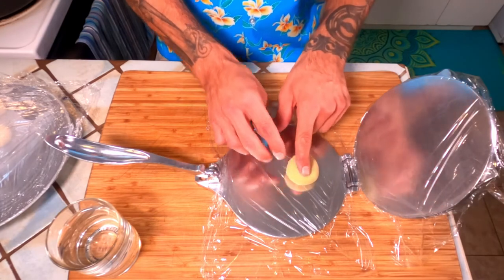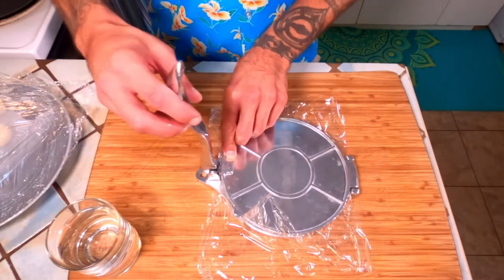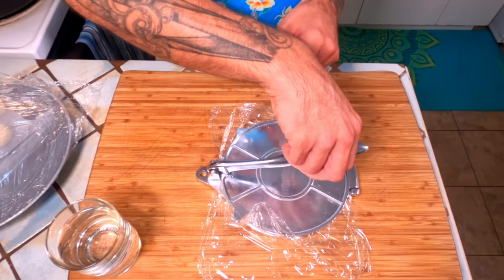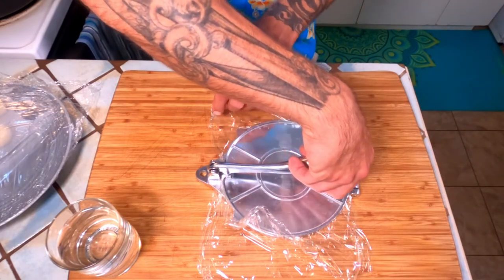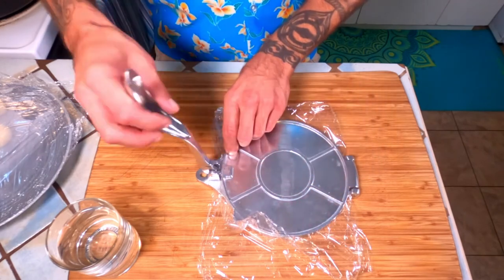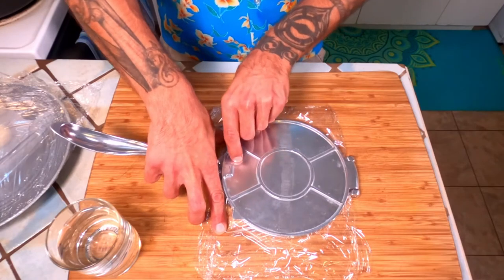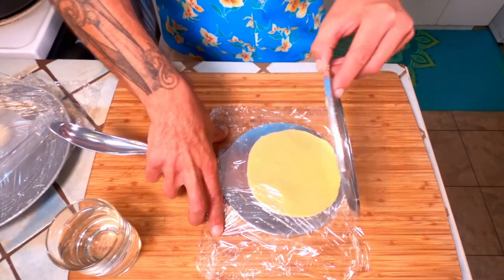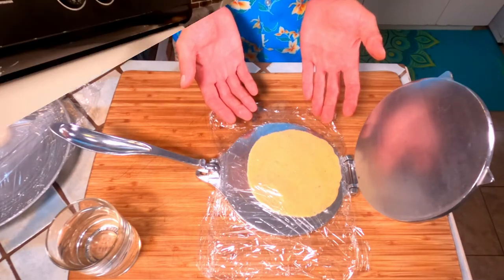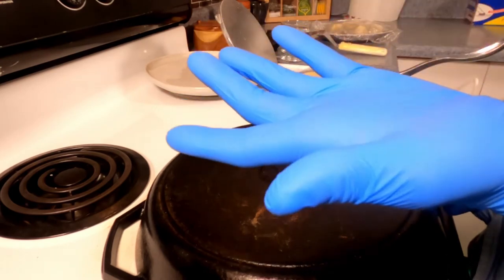Place it just off center, closer to the hinge, close the top, and apply just over the weight of your hand in pressure — not too much, just squeezing gently. When you think you're done, make sure both pieces of plastic stay down, then lift. That looks perfect.